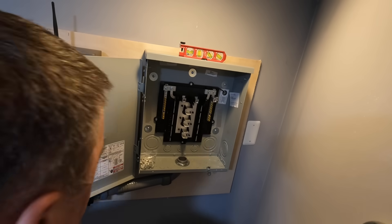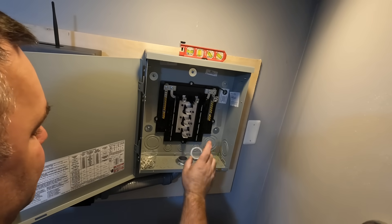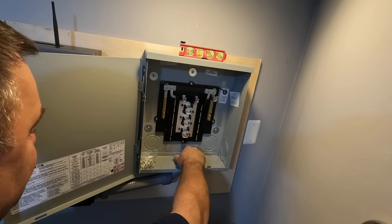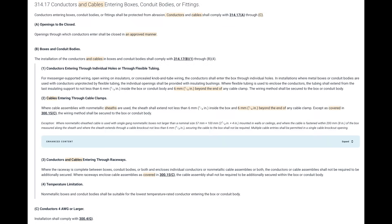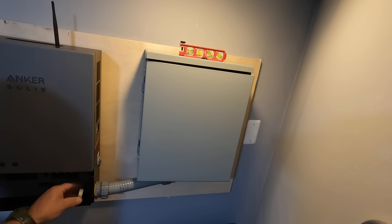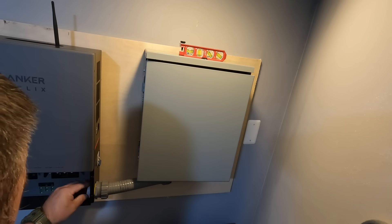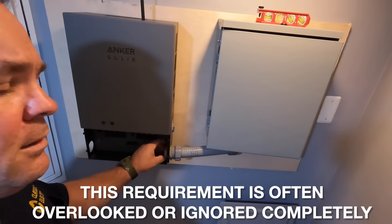Anytime you're using a conductor larger than 4 AWG or larger, you have to have a plastic bushing. The purpose of the bushing is to protect the insulation around the conductors. This requirement can be found in NEC Article 314.17. There's one here and one there — it'll be a little hard to get in, but it is required so we've got to put it on.